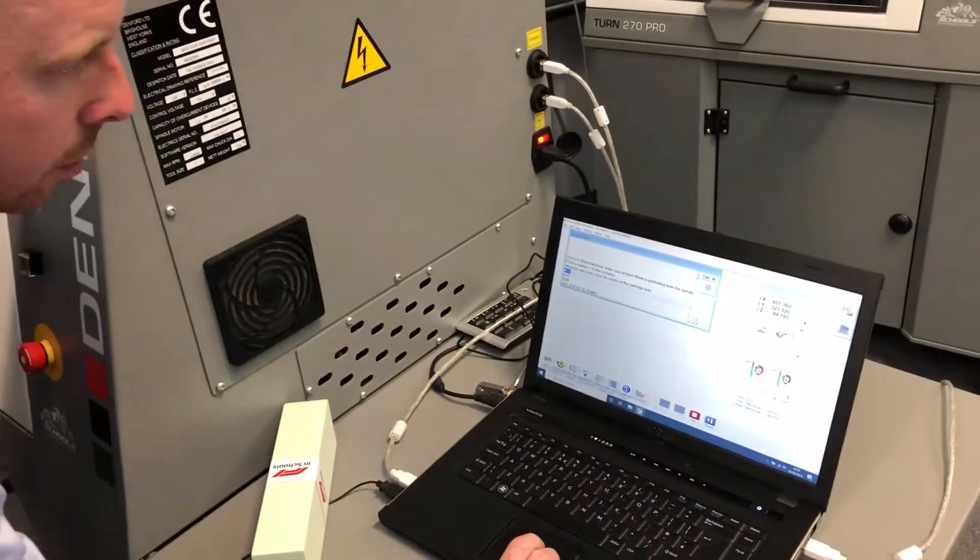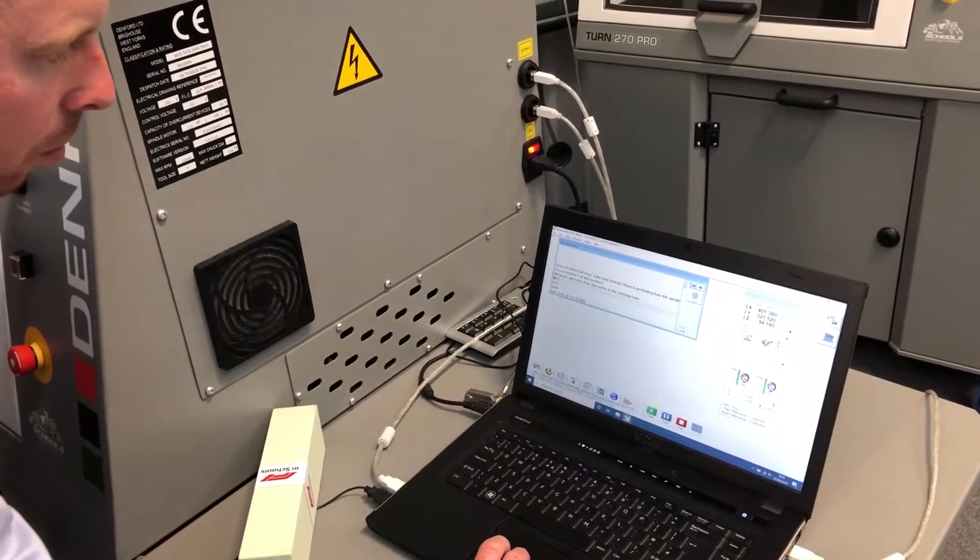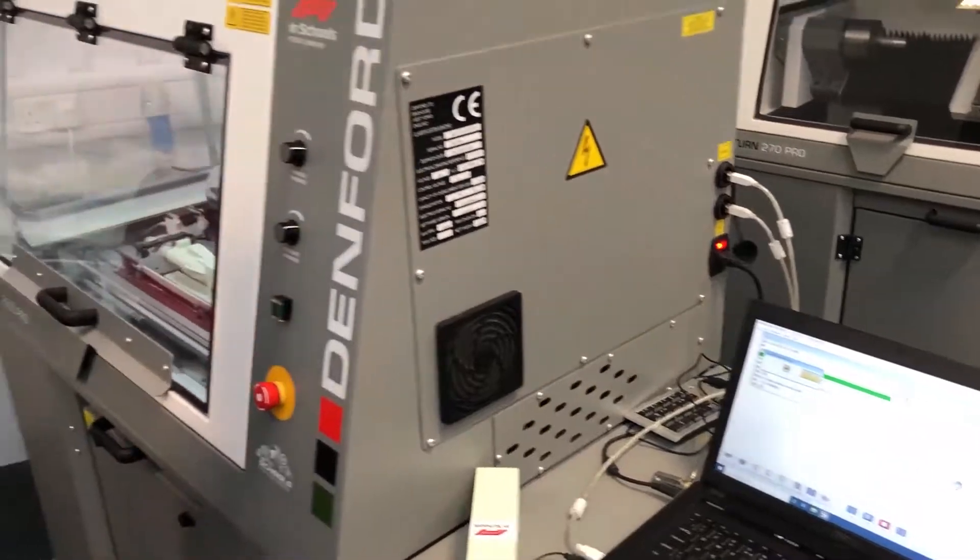So again we go into auto, stop, rewind the program, and press start.